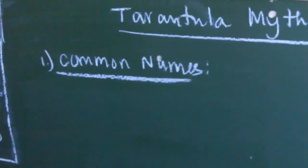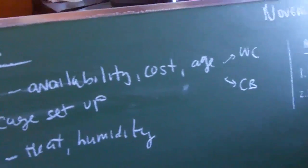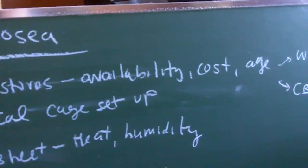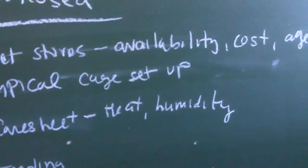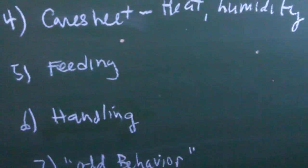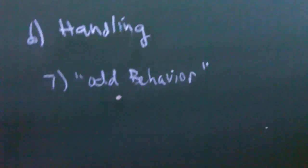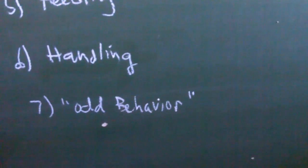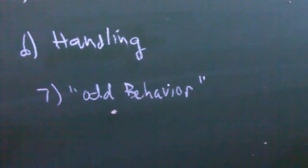I'm going to break up this video into several parts: the common names, what you'll note about pet stores when you find them there, typical cage setups, basic care sheet, feedings, handlings, and their odd behavior in captivity — which is basically why I don't recommend them as a good beginner species, and probably why everyone is worried about the species.